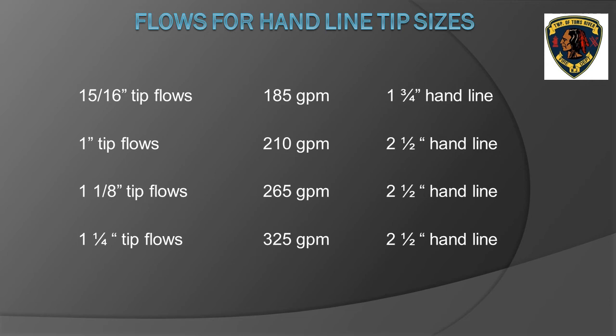For smoothbore nozzles on hand lines, as long as 50 PSI nozzle pressure is maintained, the flow in GPM is determined by the diameter of the tip. A 15/16-inch tip flows 185 GPM, typically used on inch and three quarter hose lines. Two and a half inch hose lines use stacked tips starting at one inch, inch and one eighth, and inch and one quarter. The slide shows a chart with corresponding GPM flows by tip size — new students must commit these tip sizes and flows to memory.